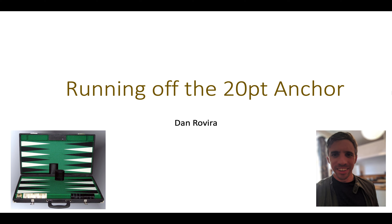Hello there, welcome back to my channel. Thank you for joining me. Today I want to talk about one of the most tricky and confounding decisions in backgammon: when to run off the 20 point anchor, when to break the golden point, when to just go for it.